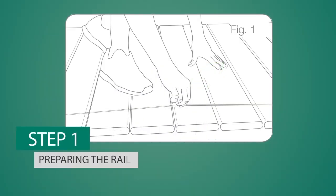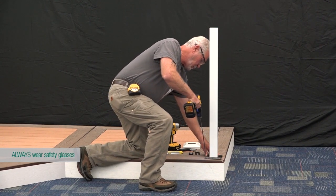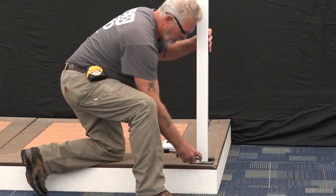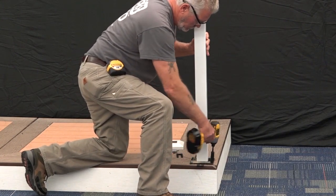First, determine the desired rail placement. Snap a line onto the deck to ensure that all posts are aligned properly. Be sure that sufficient mounting structure exists in the areas to receive the posts and install blocking if necessary. Plumb the posts using the shims provided, secure the posts in place, and install a trim ring onto each post.